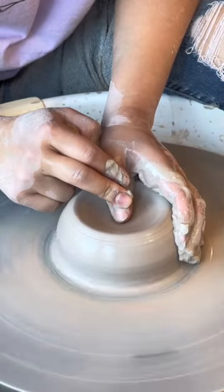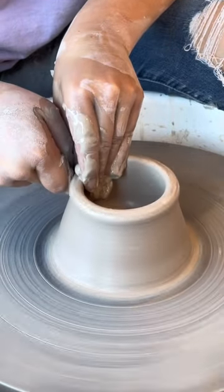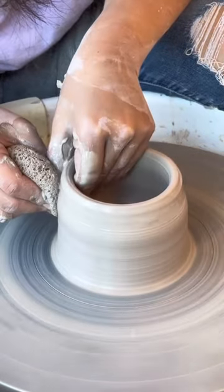This time around, I'm throwing with one and a half pounds — just a difference of a quarter pound — but I'm hoping to get up to 16 or even 18 ounces when they're finished.